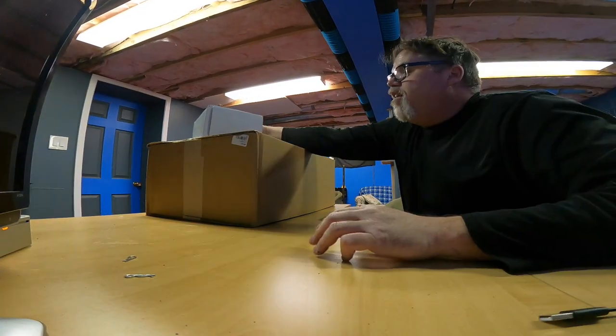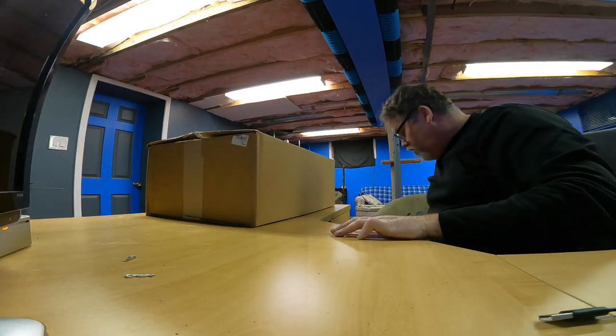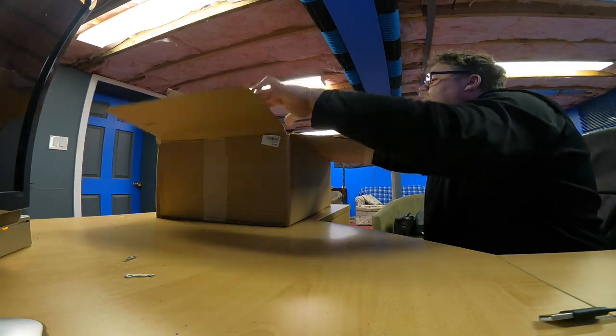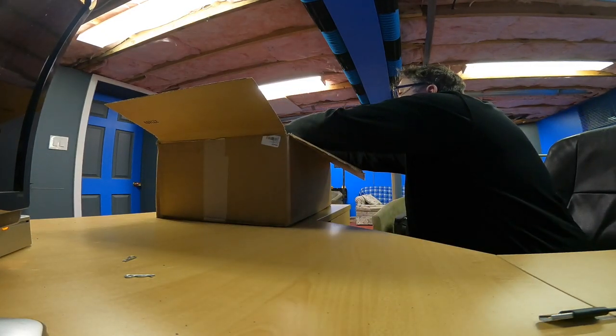Today we got ourselves a box in and we've been waiting for this for a little while. Some of you can probably guess what it is, but we're going to open it together and go see what we got. I'll just get out the little boxes and then we'll open it all together.